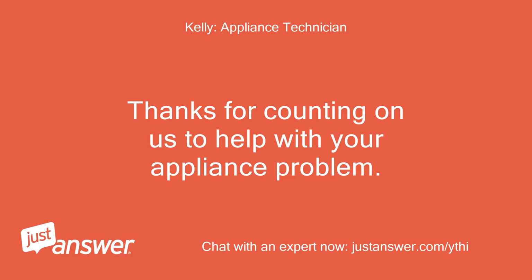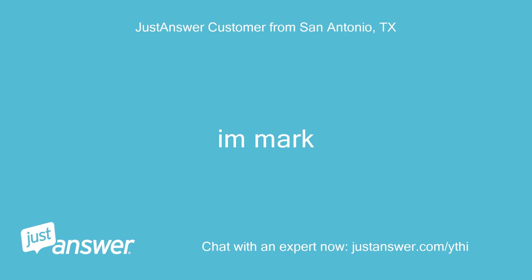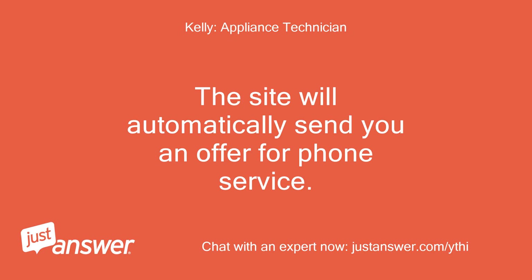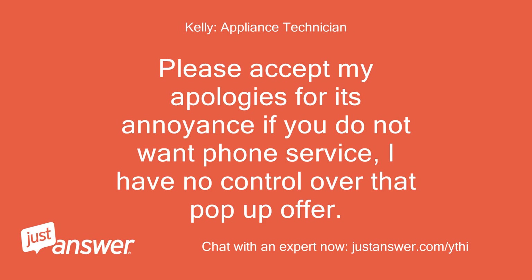Thanks for counting on us to help with your appliance problem. My name is Mark — I look forward to helping you. Hi Mark. The site will automatically send you an offer for phone service. This is optional and you may simply disregard it unless you want a phone call. Please accept my apologies for its annoyance — if you do not want phone service, I have no control over that pop-up offer.